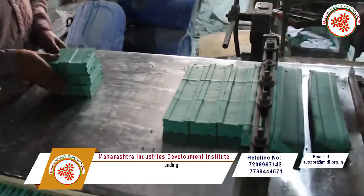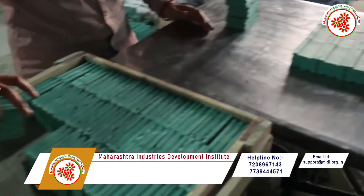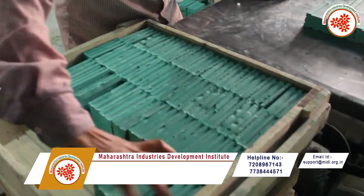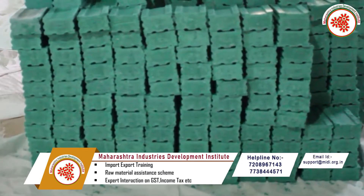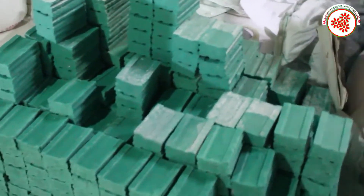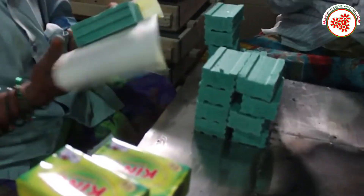The finished mixture is then cut by extruding with the help of an extruder. The cut bar is then packed with the help of a packing machine and sent to the market for sale. In this way, we got information about the dishwash bar manufacturing business.